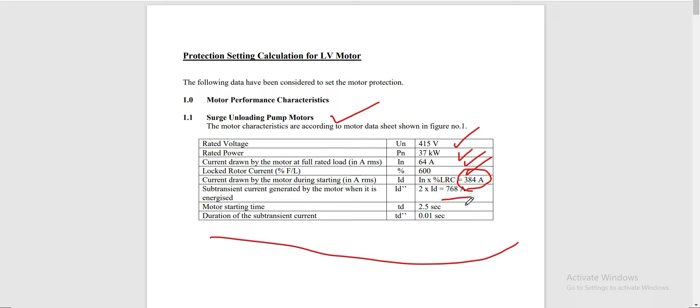768 amperes is the sub-transient current generated by the motor when it is energized. This is twice the value of the lock rotor current — multiply 2 times 384 to get 768 amperes. Our motor starting time is 2.5 seconds and the duration of the sub-transient current is 0.1 seconds.